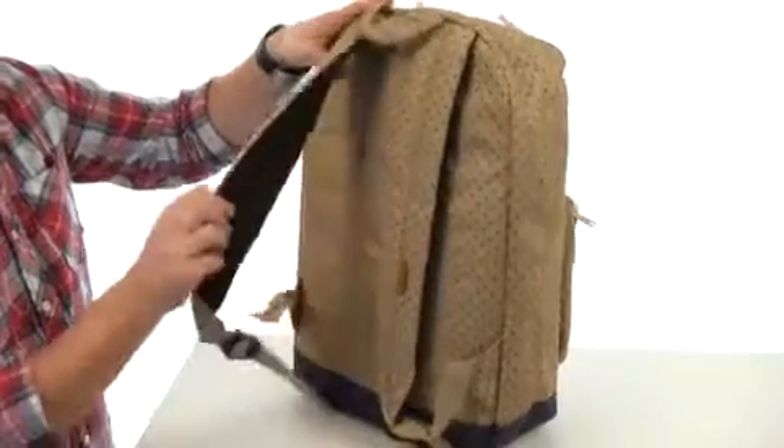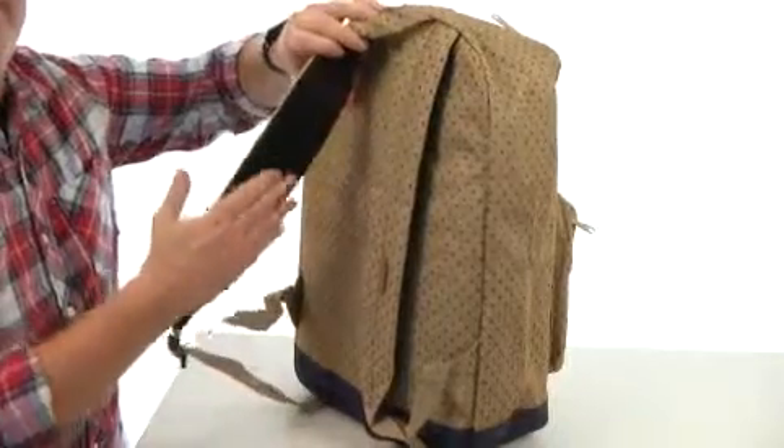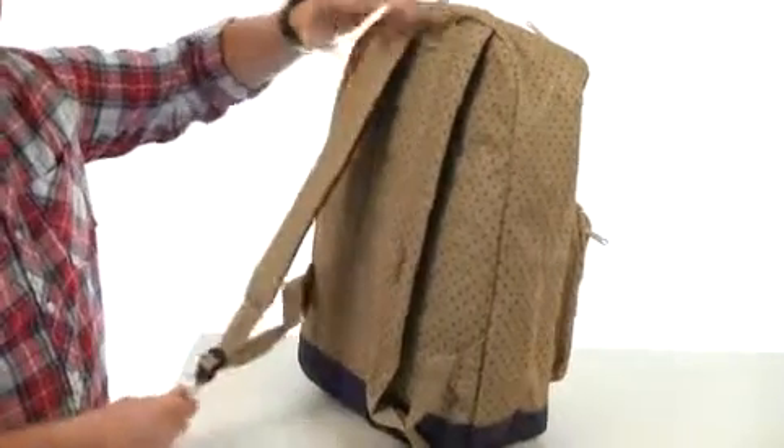The shoulder straps have a generous cushioning to them. You've got that breathable mesh on the back side there and they're going to be fully adjustable.